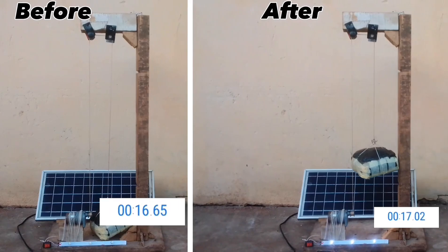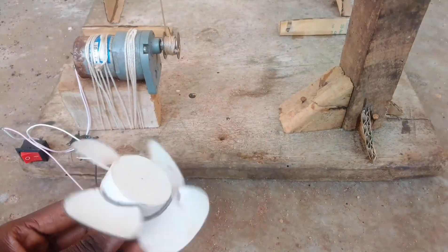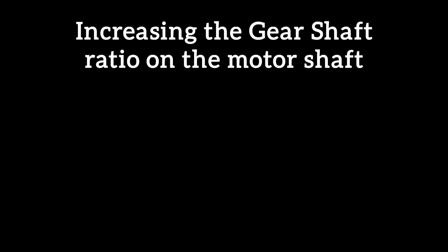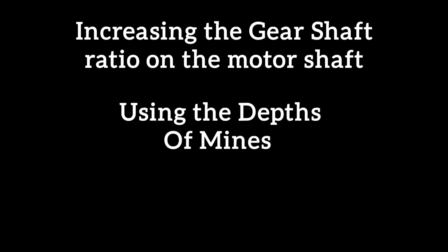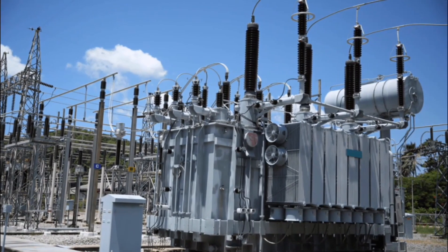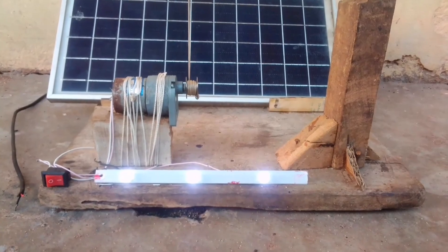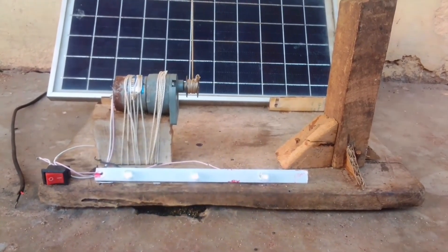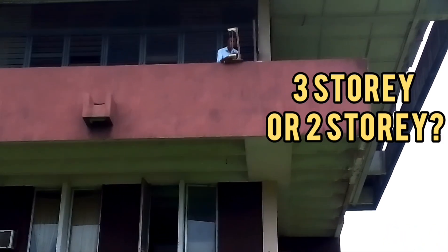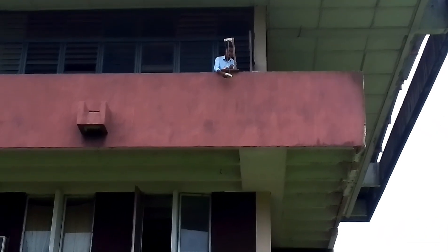We've talked about ways to improve this gravity battery in a previous video, which included improving the gearing shaft ratio on the motor shaft, increasing the drop depth using mines, and using transformers. While transformers don't increase runtime, they improve the electricity being produced. Of these options, increasing the drop depth seemed easier to pull off — I could just drop it from a three-story building, so that's what I'll be doing.